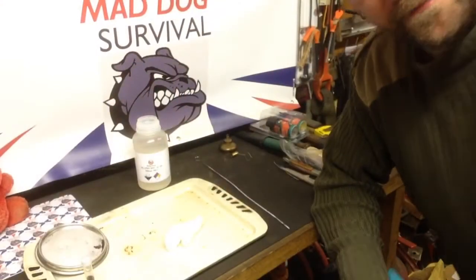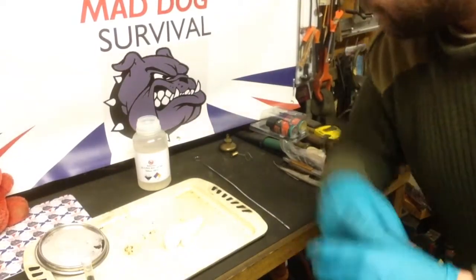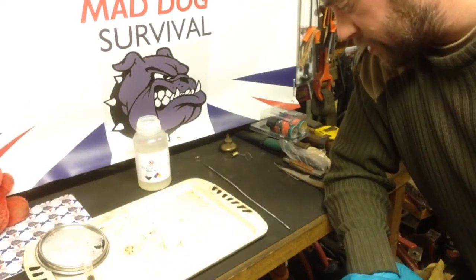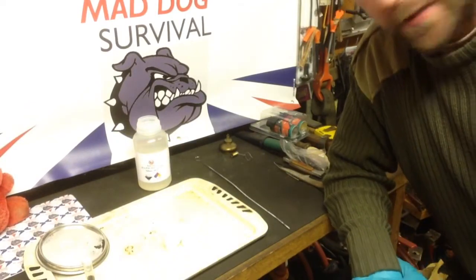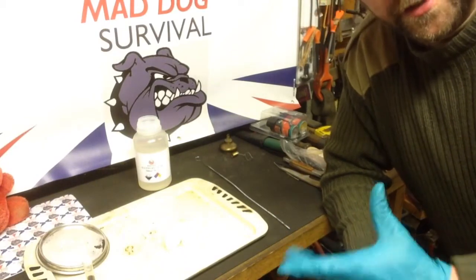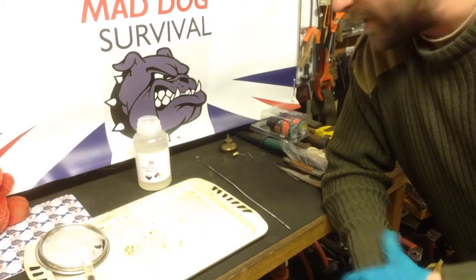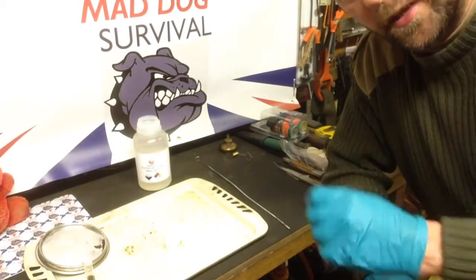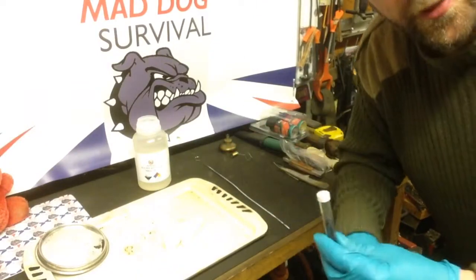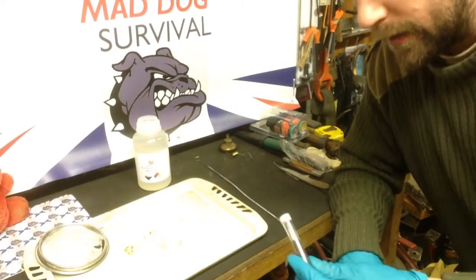Hello again YouTube, Mad Dog here. I've got my rubber gloves on because this demonstration is using sulfuric acid, which is the same acid found in most vehicle batteries. Now supposing you're stuck in that vehicle and you need to light a fire — you can tap into your battery, dip some of that acid onto a rod, preferably something glass or steel. Don't use anything wood.